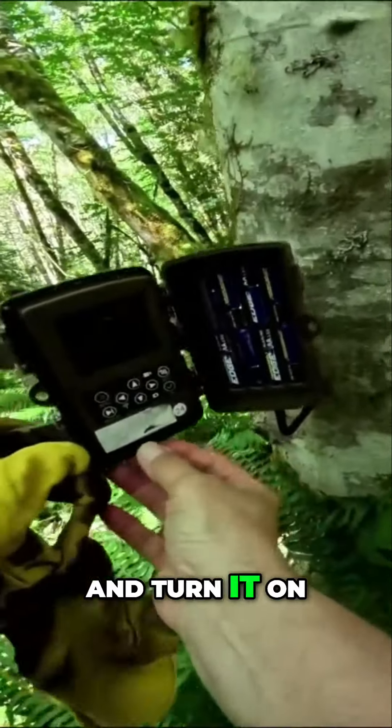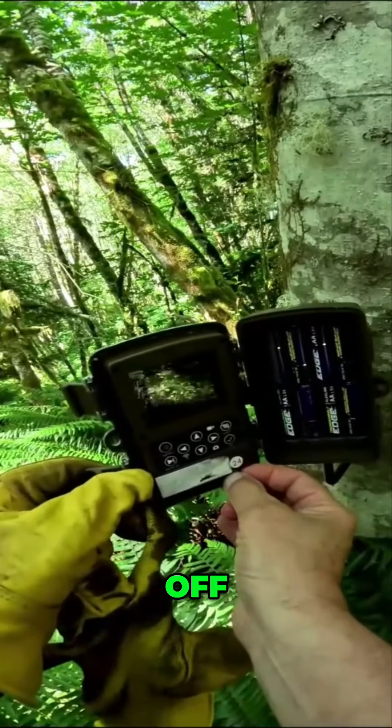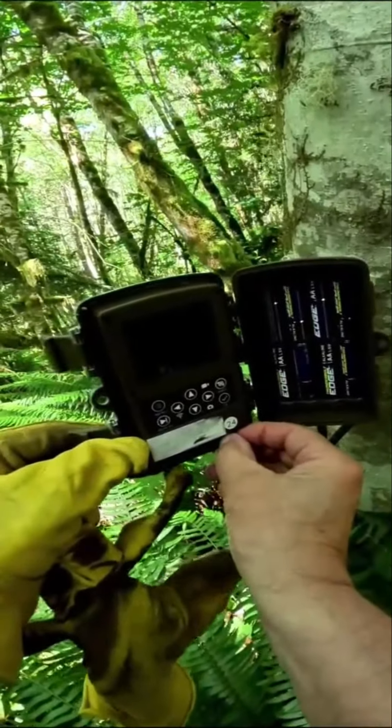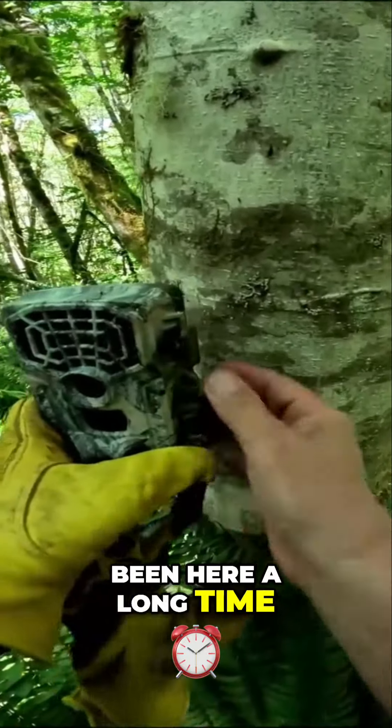Turn it off and turn it on, see what happens. Off, on — nothing. Okay, so the batteries are dead. Not surprising, been here a long time.